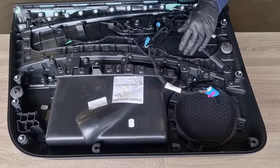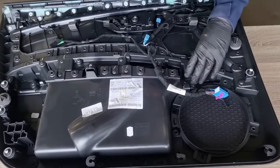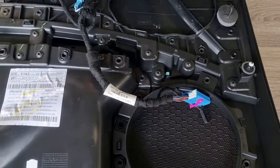Now we can see the back of the door card. We need to remove the long strip that runs across the handle on the inside, which houses the switching. First undo the T20 Torx screws on the back, working your way along — there are 15 of them.